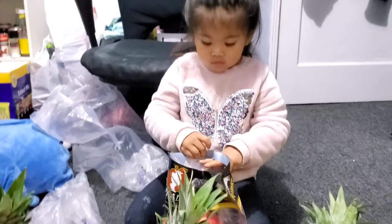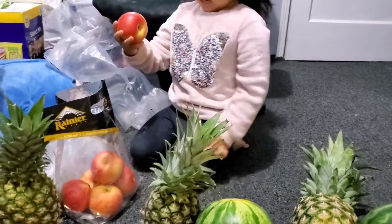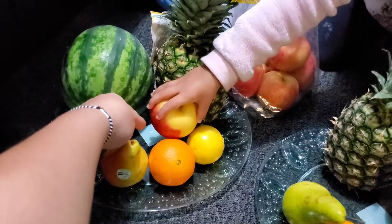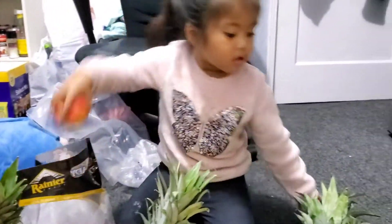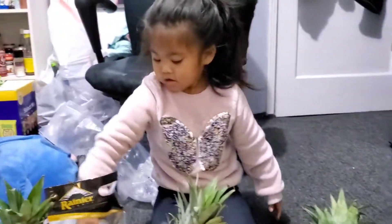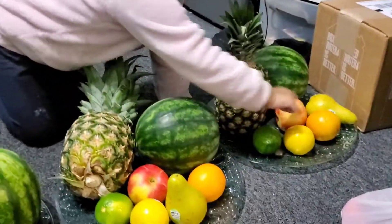What fruit do we have now? Apple. Apple. What color is the apple? Red. Red with a little yellow. With a little yellow. Okay. Put it right there. Good job. Can you count how many apples we have? One, two, three, four. Good job.